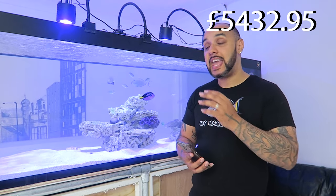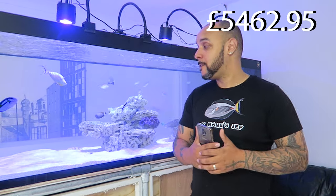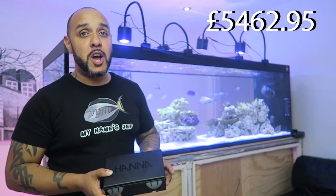I also got a green Montipora plate which cost thirty pounds — at that size, thirty pounds was an absolute steal.